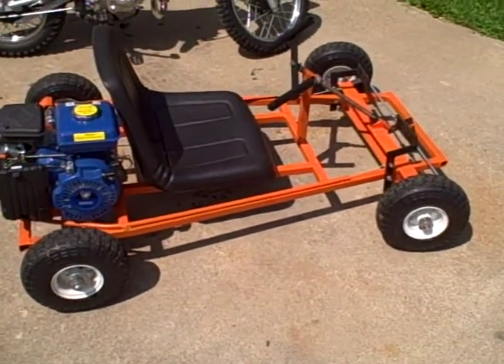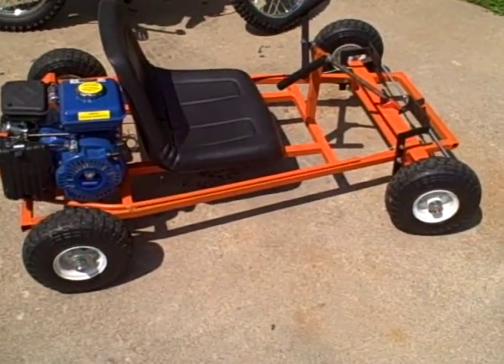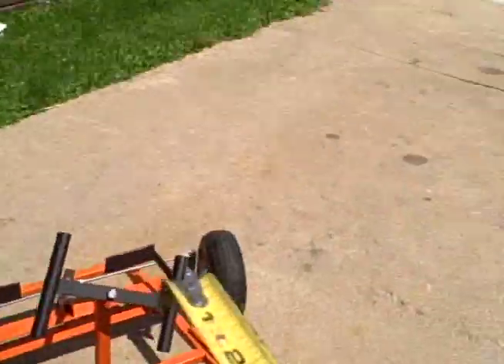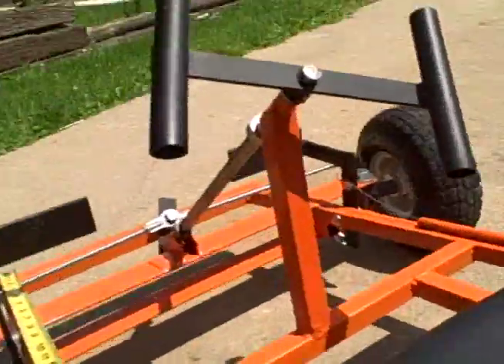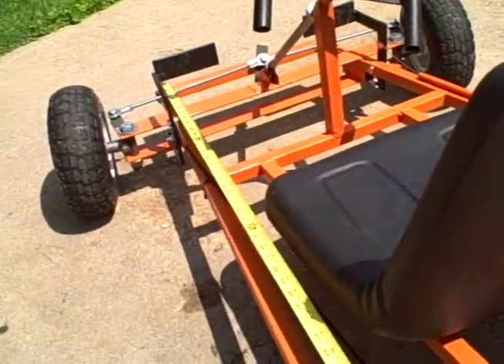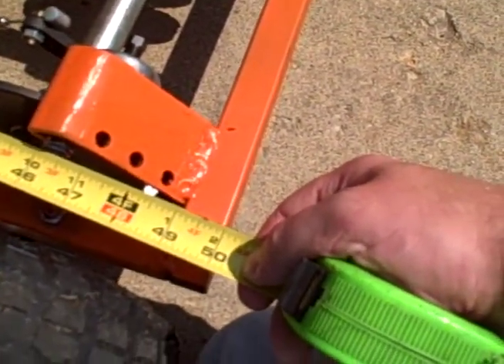I've had some people ask me about the dimensions on this go-kart, so we'll take a little walk around and see what we got. From the front tube all the way to the rear, it's going to be 50 inches.